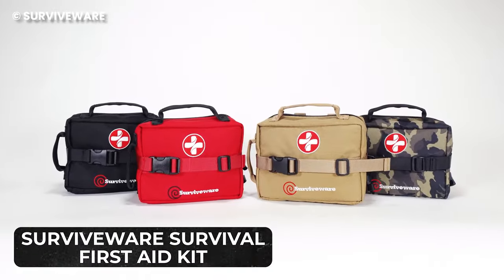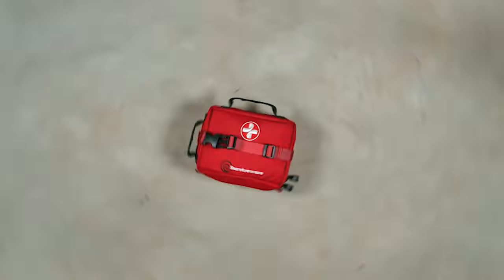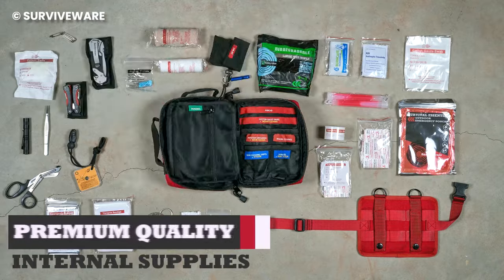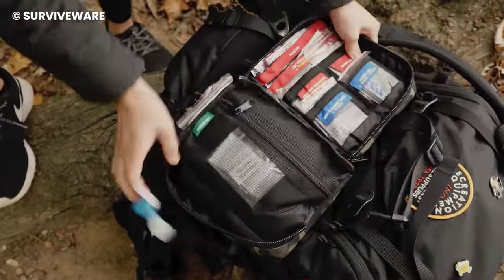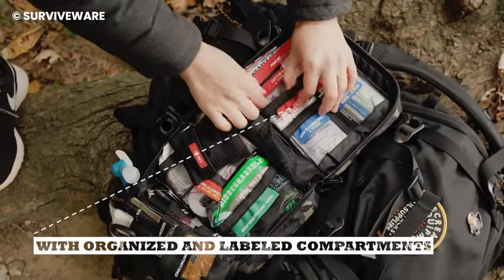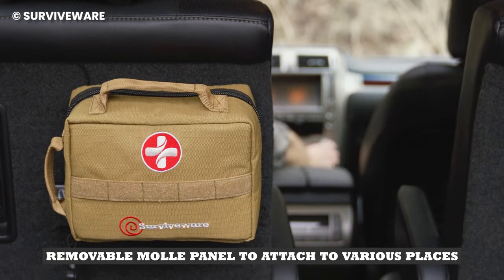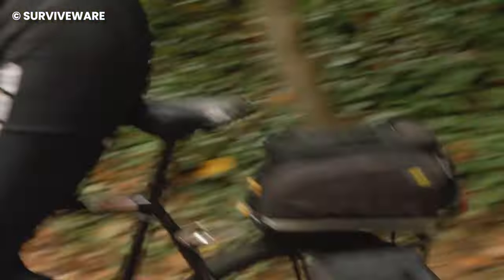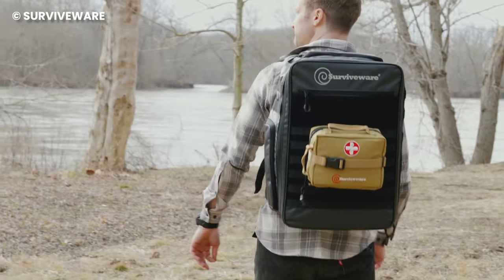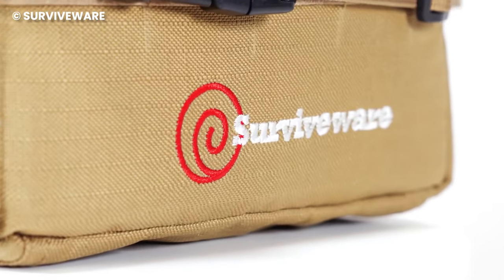The SurviveWare Survival First Aid Kit is designed to ensure you have access to every first aid option possible in the case of an emergency. It contains 180 pieces of medical supplies — the most important ones you would need to stop bleeding or manage a fracture until help comes. With its removable molle system, you can easily attach this first aid kit to the side of your backpack, belt, or other camping gear. The bag that houses the supplies is made of 600D polyester material, which is resistant to water, tears, and abrasion.